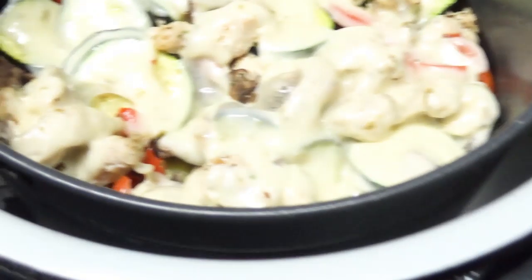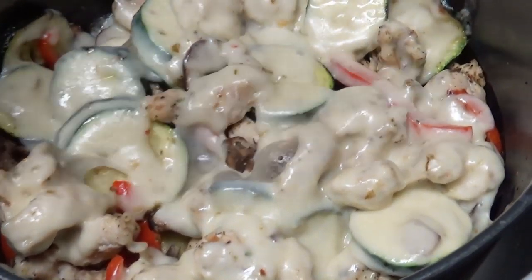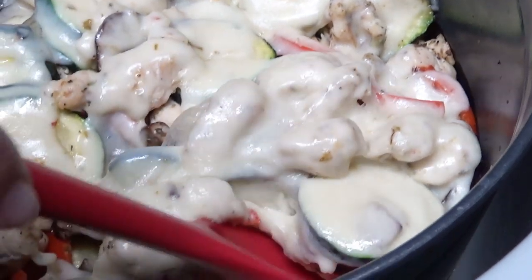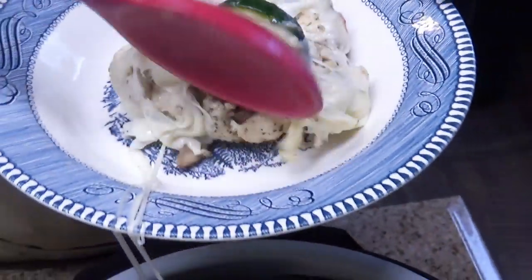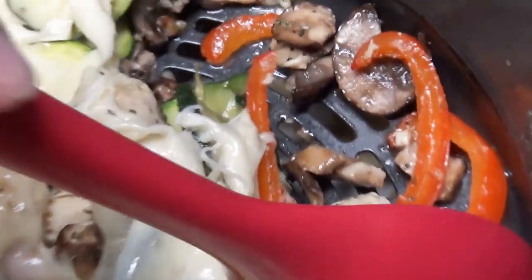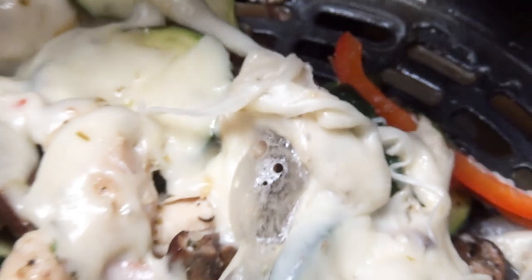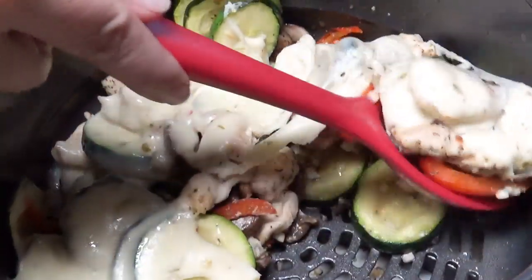Ta-da! Take a look at that, y'all — that looks so good. That cheese melted down into the veggies and chicken. You can see those peppers and look how it's browned up those mushrooms. Oh my gosh, that looks so good!